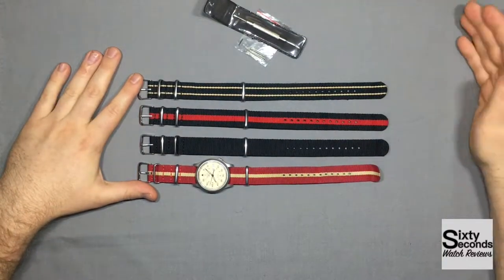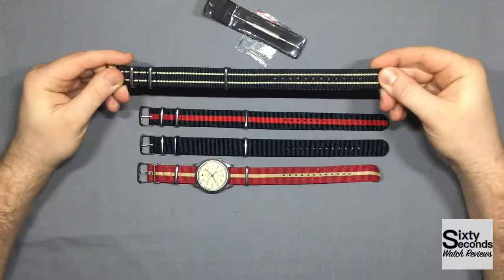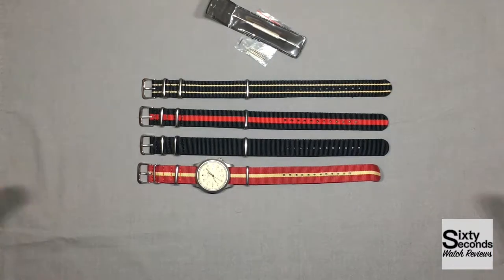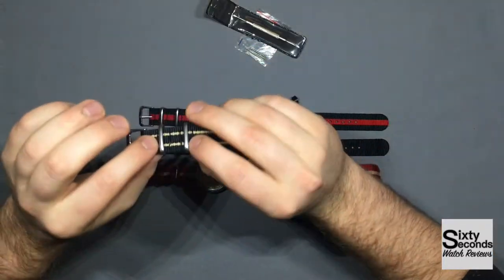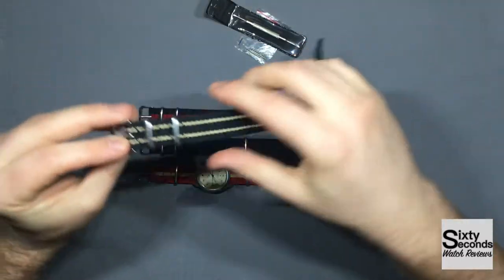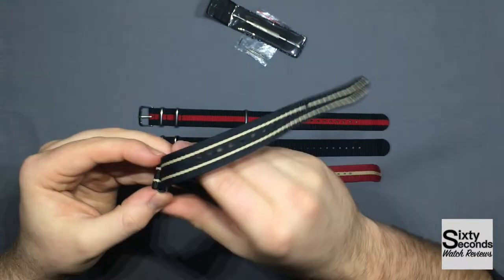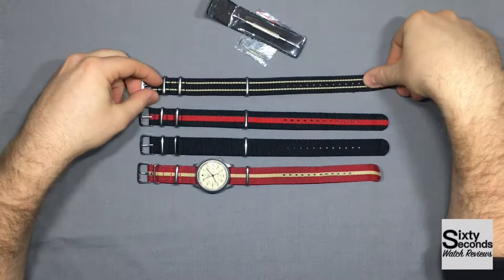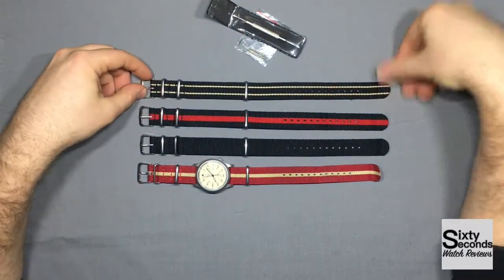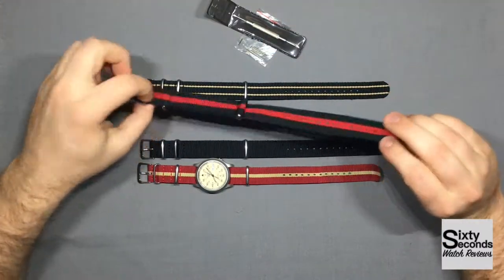The NATO straps — four NATO straps. I'm going to be honest, they are actually pretty good. There are three things that I look out for when choosing a NATO strap. I personally look for stitching, which you can see it has here — stitching around the holders, around the buckle, and anywhere that's folded over each other. Other NATO straps are glued. I personally feel like the glue could easily rip off.